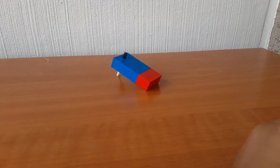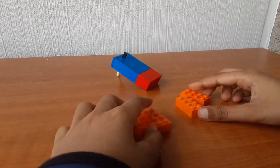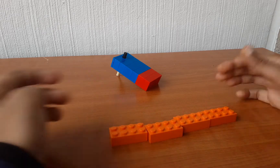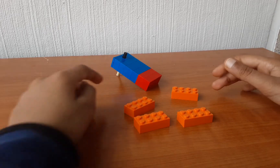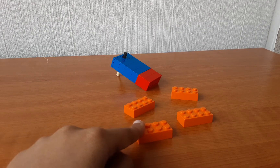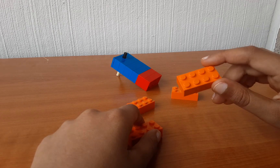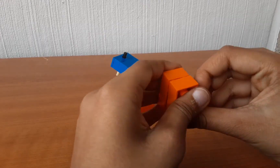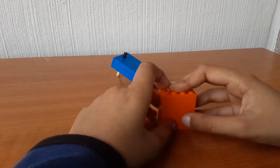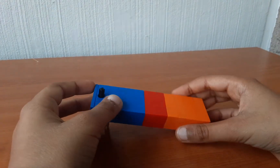For the next part you will be needing 4 of these bricks again — you can choose any colour you want. I chose orange because I ran out of other colours. You will be needing 4 of these 2x4 bricks; stack them on top of each other, and then stack them on top of this part like this.